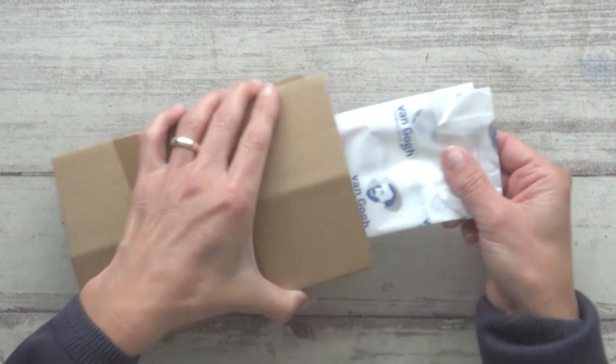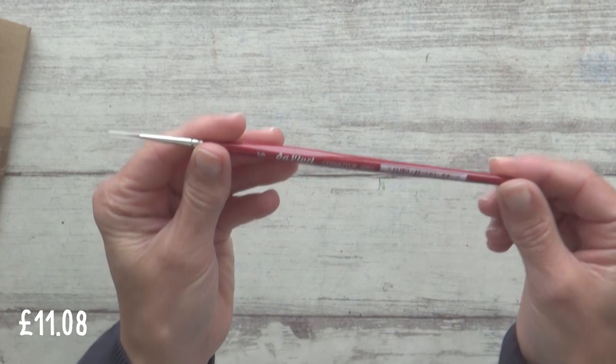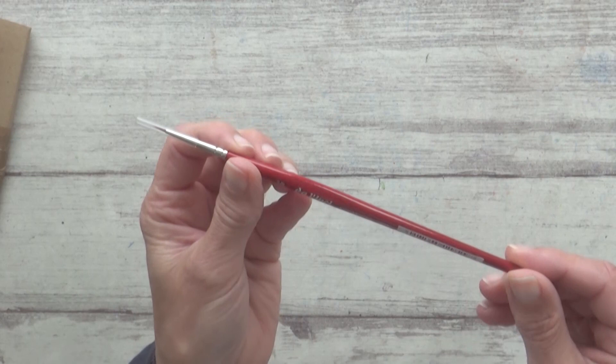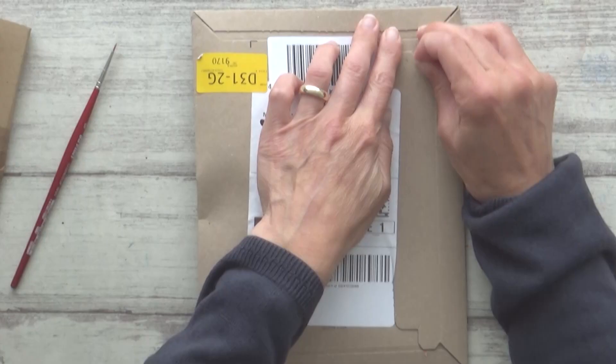This first item is one I bought from Amazon — a very small round paintbrush by German manufacturers da Vinci. It's a size 2/0 from their Cosmetop 5580 series and cost me £11.08. It has a short red lacquered hexagonal handle, a silver ferrule, and extra smooth light brown synthetic bristles, which I'm really hoping will keep a nice point for painting fine details. It looks really good quality and I'm looking forward to trying it out.